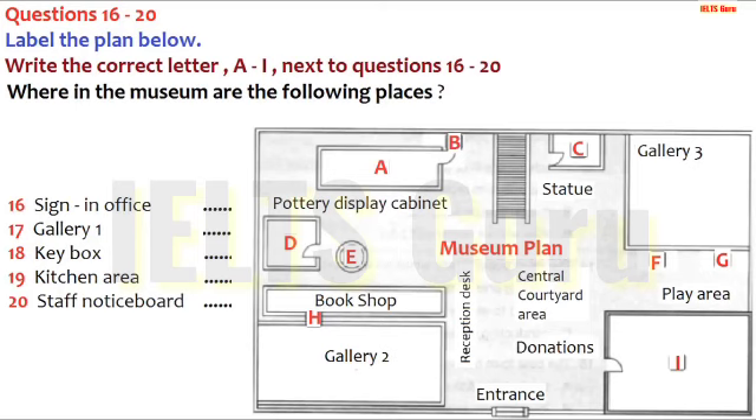Every day, we put up notices about what's happening in the museum. Your supervisor will brief you, but if you want to check up on details, look on our staff notice board. This is in the corner of the play area, at the back, on the wall of Gallery 3. If you have any questions, I'd be happy to help you. You now have half a minute to check your answers.